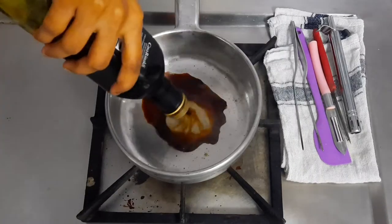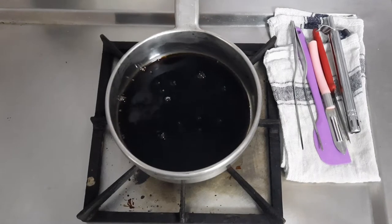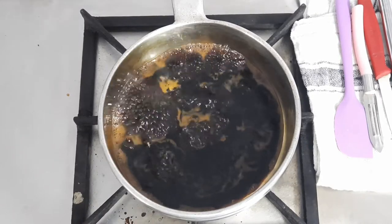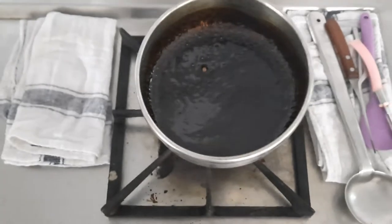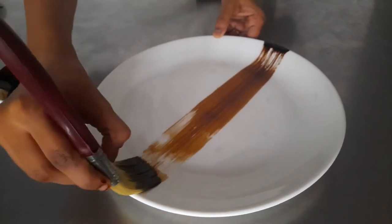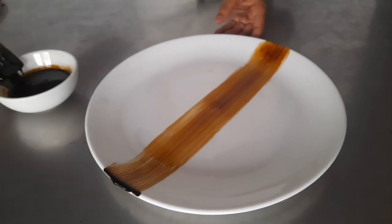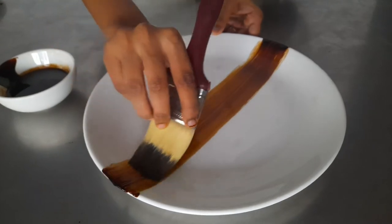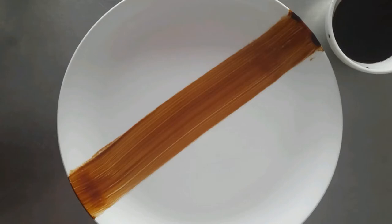Next we are going to make balsamic reduction. In a pan, take balsamic vinegar; optionally you can add some sugar and some red wine. Reduce this until it forms a thick, syrupy consistency. After it cools down, it becomes even thicker and ready for presentation. On a plate, take a brush and brush the balsamic reduction onto the plate to decorate it, ready for the other components of the dish to be placed.